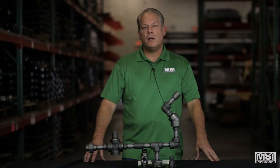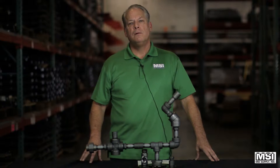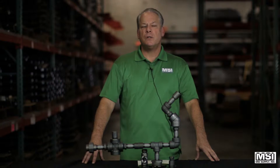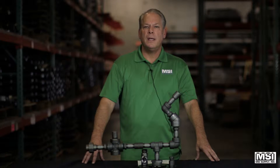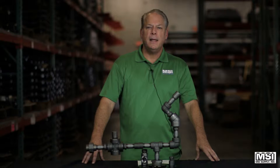My name is Brian White. Today I'm going to be talking about forged steel fittings. Forged steel is used in all types of construction, including but not limited to power generation, oil, chemical, refining, and marine.